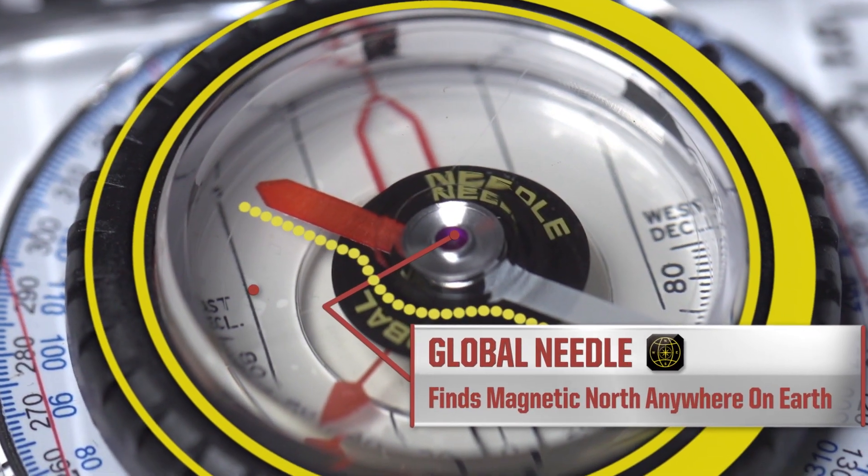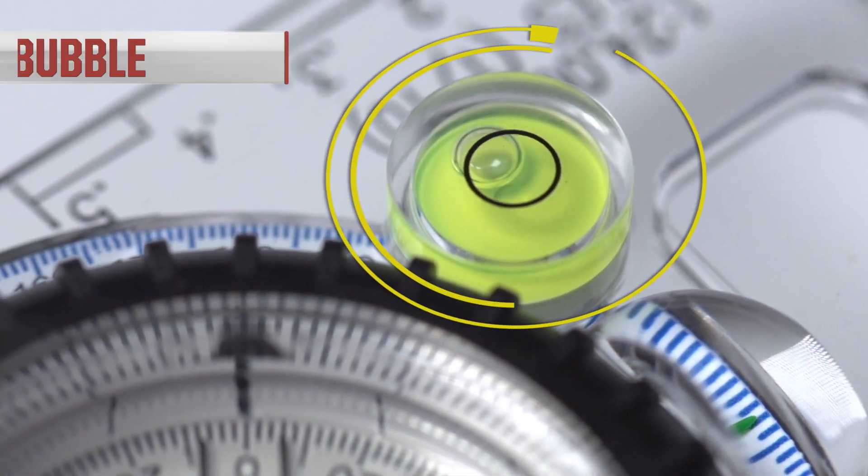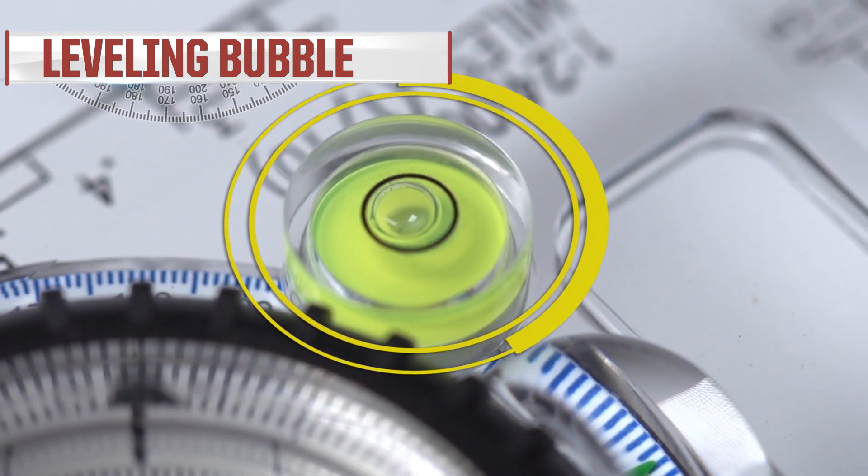The TruArc 15 also has a global balancing needle, so when you're on a pitch or moving slowly you can still get accurate readings, and the leveling bubble ensures accurate readings over longer distances.